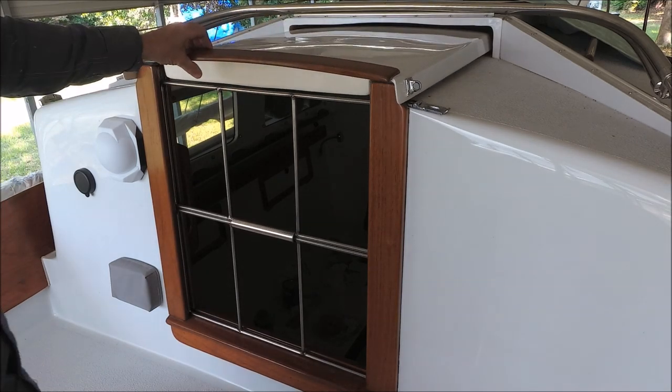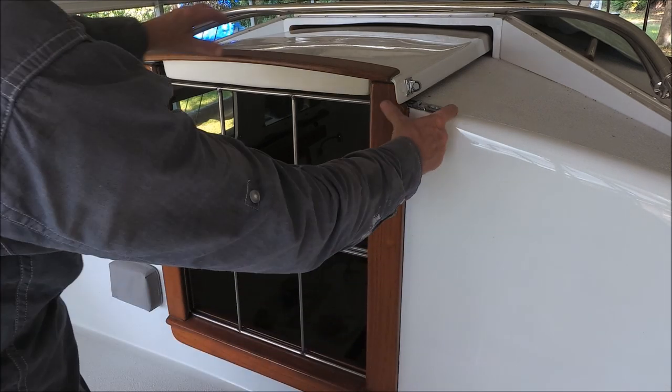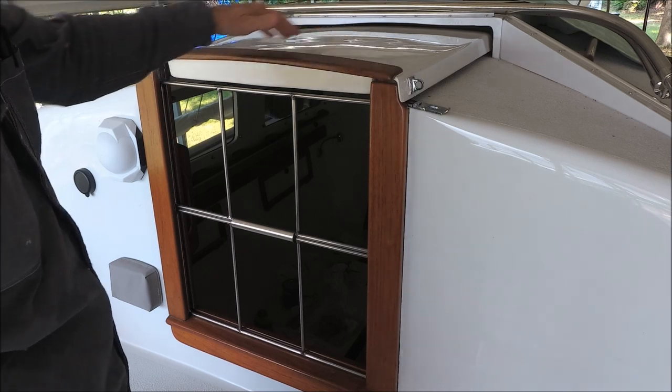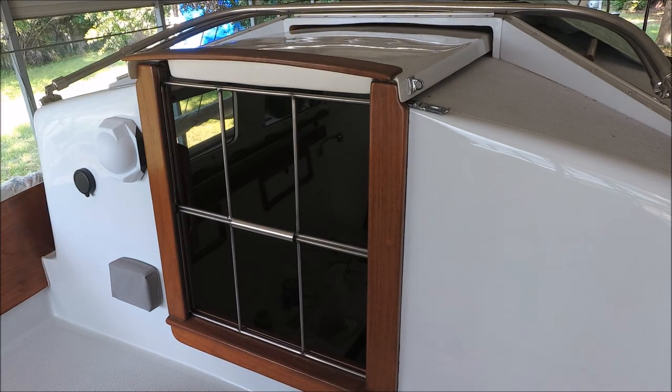The security bars are for when you want to leave the boat and have good ventilation. You can padlock them like the regular drop boards, or if you're inside sleeping at night they give you security so you can't be boarded and surprised while asleep.